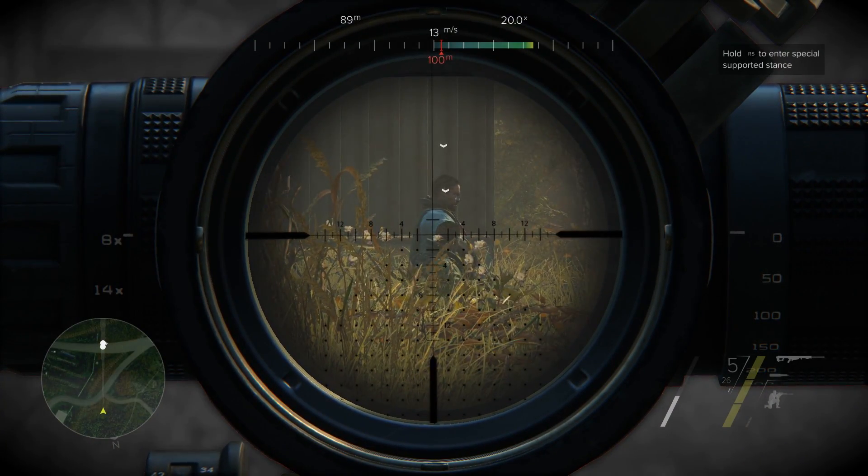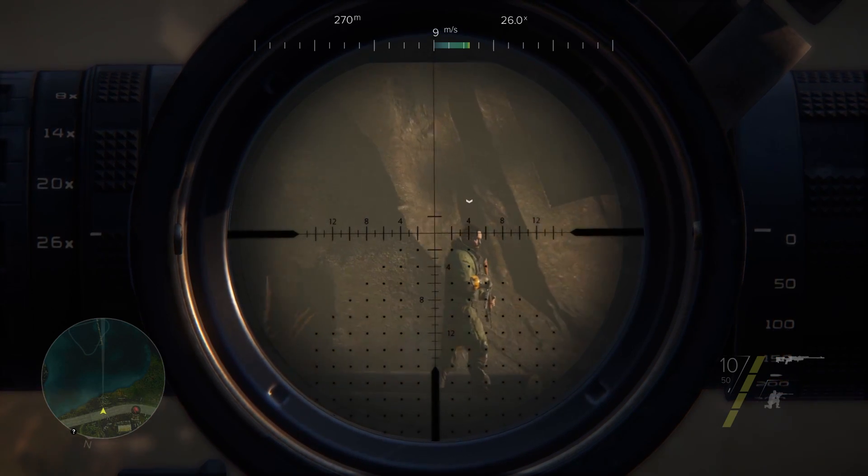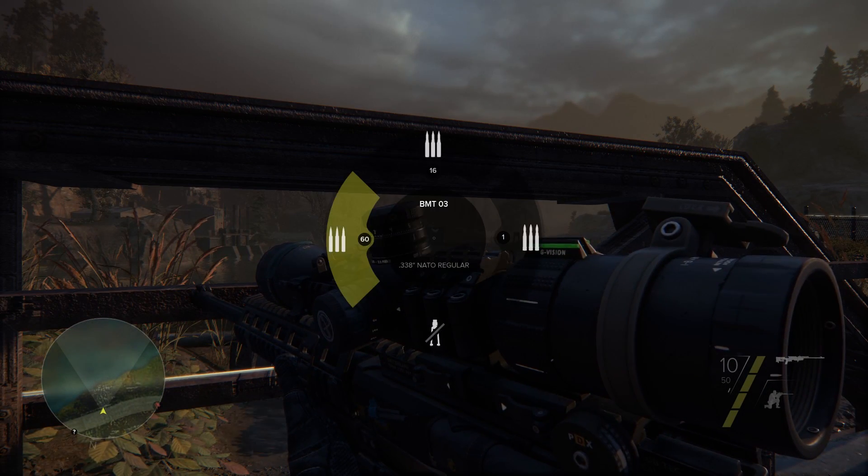Line up your shots to take down several enemies with one bullet. When at a disadvantage, use special bullets to regain control.